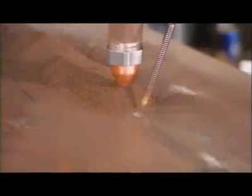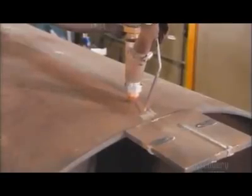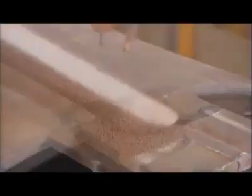A submerged arc welding machine deposits a special granular material that protects the weld from air and water contamination. He then removes the protective granular material, leaving behind a perfect weld.